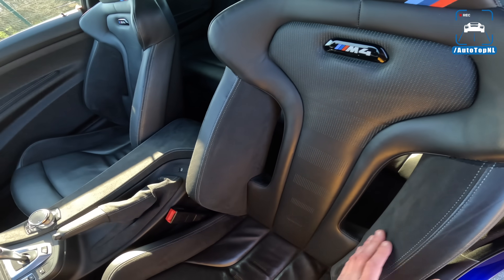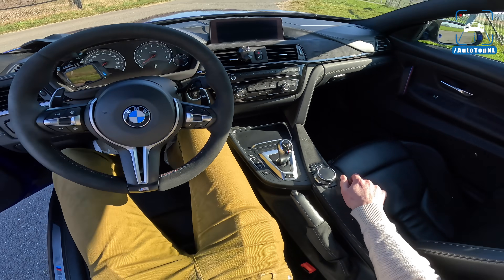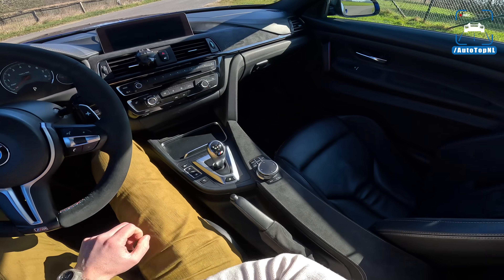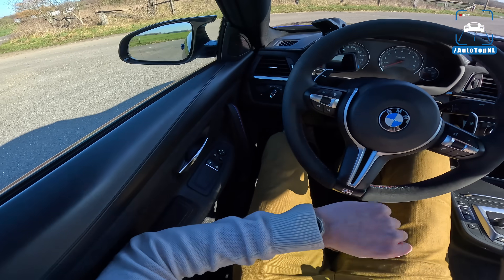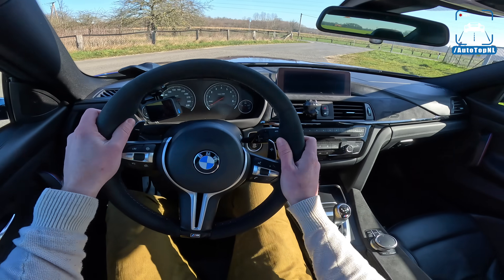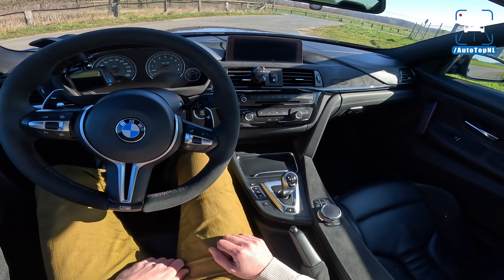You also get bucket seats with holes in them, Alcantara, and M striping, with no storage in the doors anymore. The arm rest is lower than in a regular M4, and something Martijn still remembers from my initial review: when you're sitting in the car it feels like you're constantly doing the chicken dance, your arm scooping down off this very low arm rest. When you're driving hard on a B-road or the Autobahn it doesn't matter, but sometimes you're just trying to find a comfortable seating position.